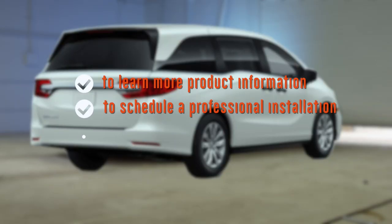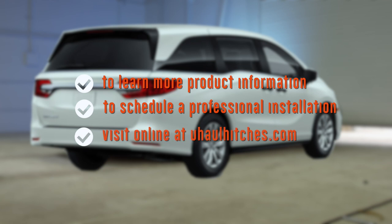To learn more about the product seen in this video or to schedule an installation by a U-Haul hitch professional, visit us online today at uhaul hitches dot com.